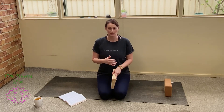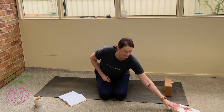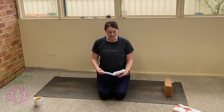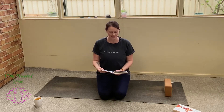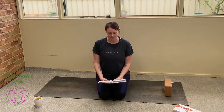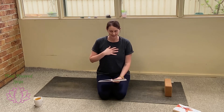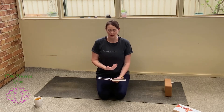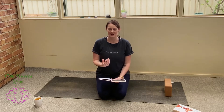Letting those words wash over you a little bit before we start moving into a physical practice. I also wanted to read a mantra before we started: Lokah Samastah Sukhino Bhavantu — may all beings everywhere be happy and free, and may the thoughts, words and actions of my own life contribute in some way to that happiness and to that freedom for all. When I hear that, I think of the people around me, the animals around me, the world around me. That might translate differently for you and that's okay.